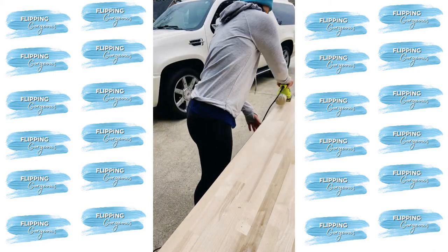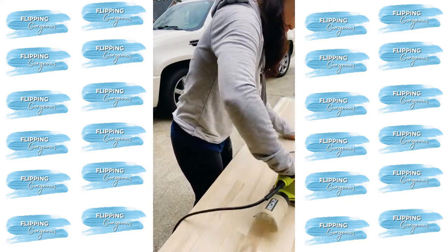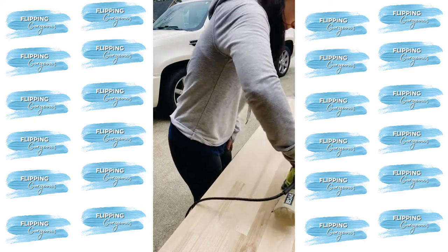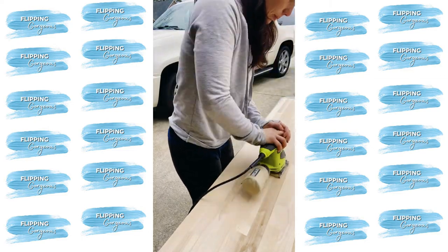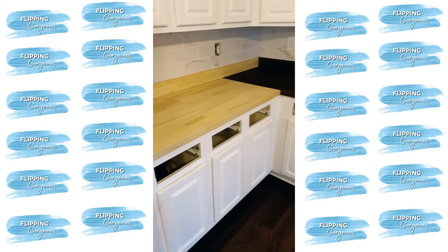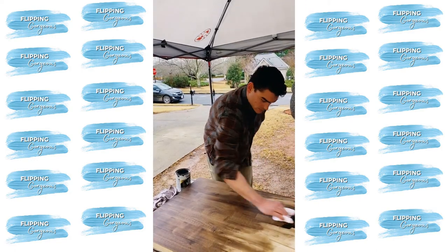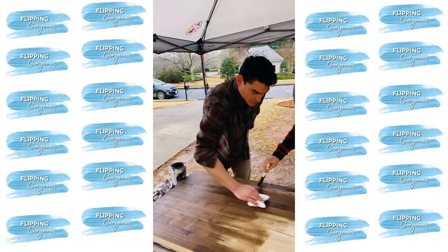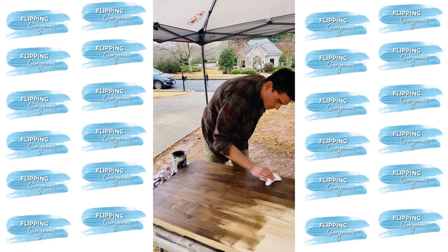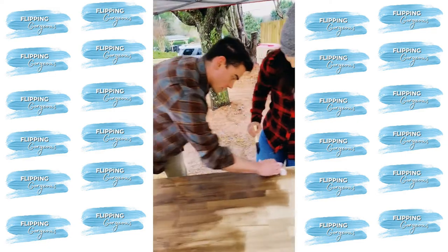Once everything was cut, I sanded down the very top of the butcher block to make it super smooth before staining. I decided to stain the butcher block because we had these beautiful dark floors, and I thought they would look really good if they matched — 'what goes above goes below' is a general design concept. I stained the pieces after they were cut but before they were installed, using Kona gel stain. You can go very light on the stain; the butcher block really absorbs it — just wipe it on and then wipe it off.